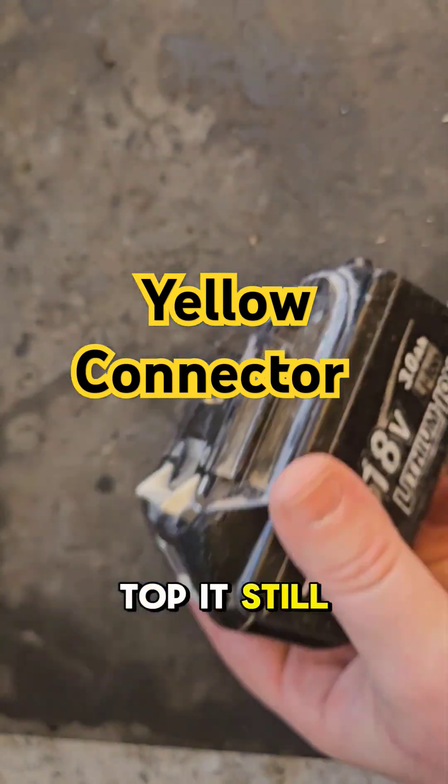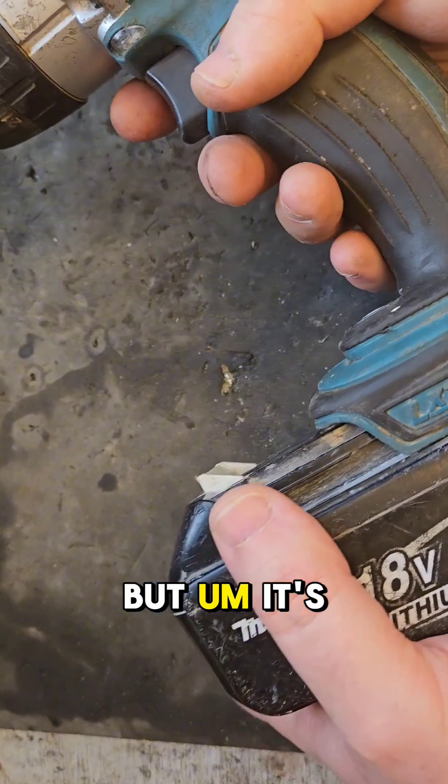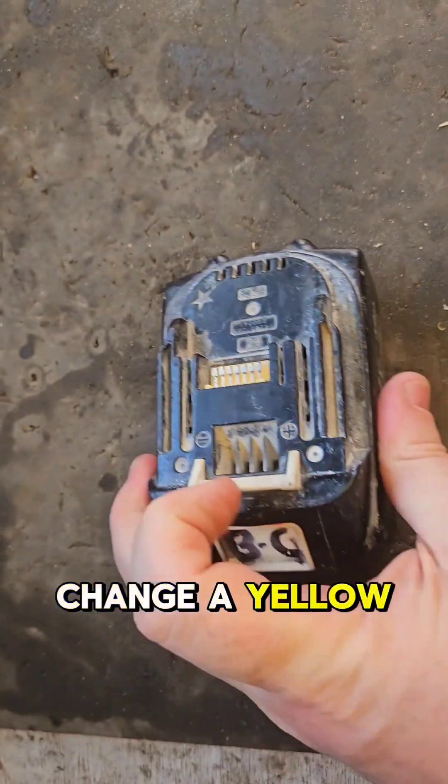There's a broken yellow connector here at the top — it still works, but it's a frequently asked question: how do you change the yellow connector?